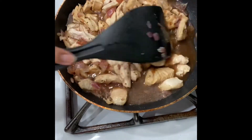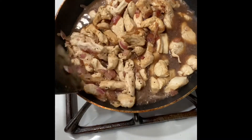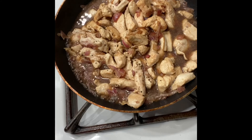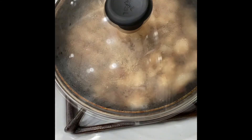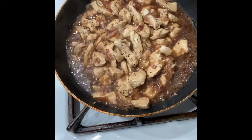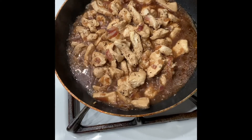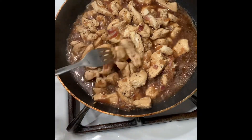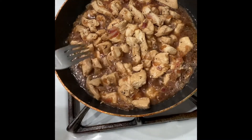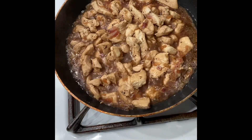All right. There it is. One minute — I'll leave it. I'm going to put the water in and let it cook.